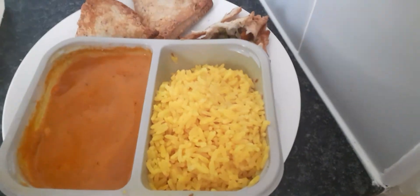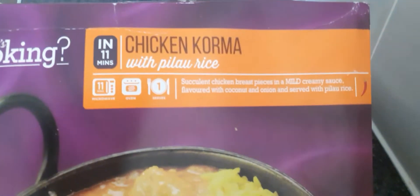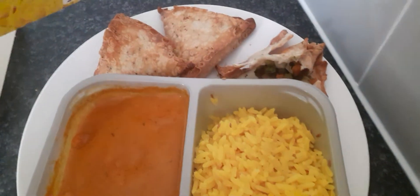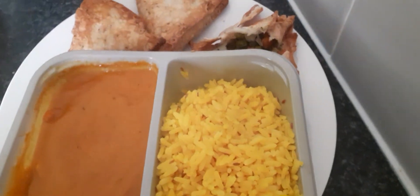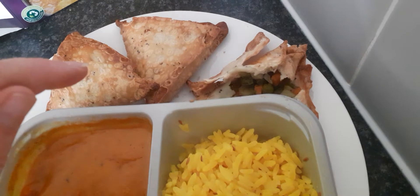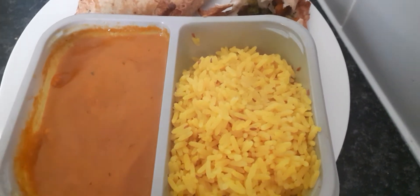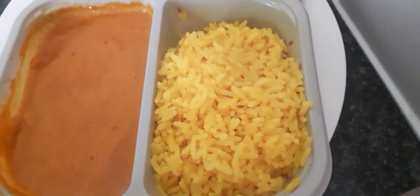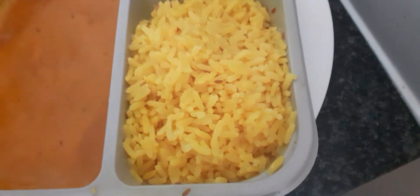It's Siobhan here. Today I am reviewing this chicken korma — I've just reviewed the onion bhajis and they're both from Lidl. If you like vegetable samosas, please go and check out that video. Now we're concentrating on this chicken korma. I do normally like the chicken tikka kind.